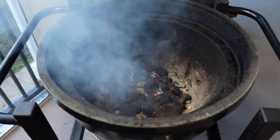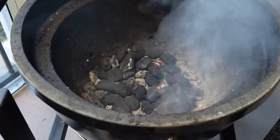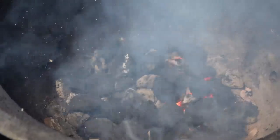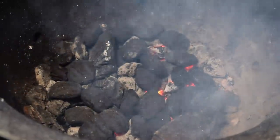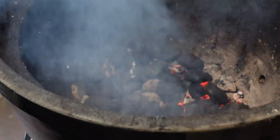Here's my coal setup. I emptied out the little coal basket from the side and just put some coals down on the bottom. I opened up all my vents on the bottom — I want these coals nice and hot and even. Then we'll put that Dutch oven pot in there, put a little lard on the bottom, let it heat up, put our roast in, and brown it off.